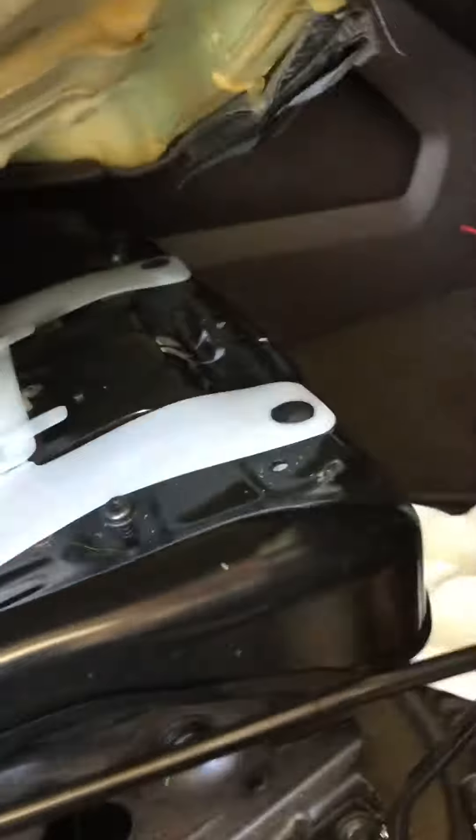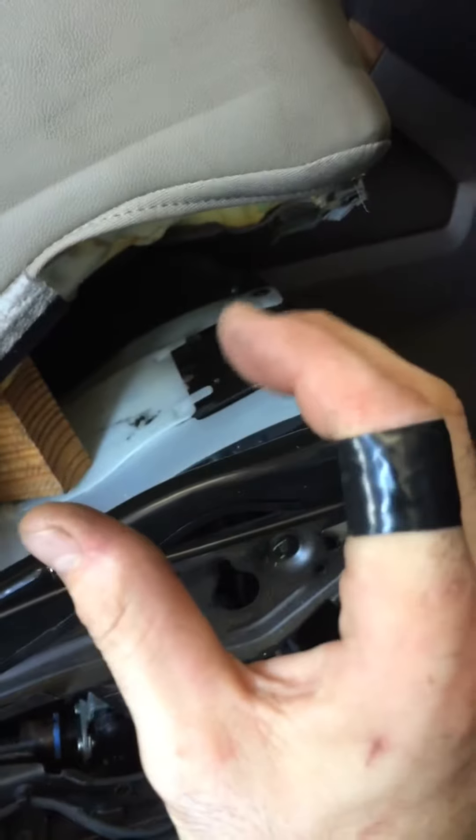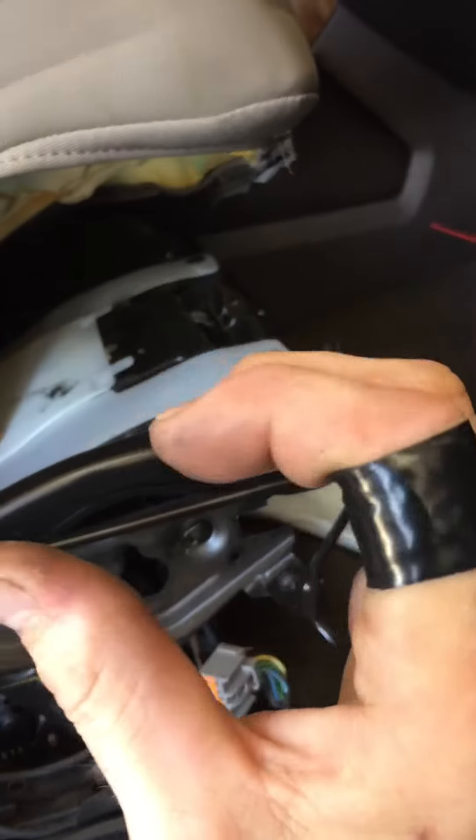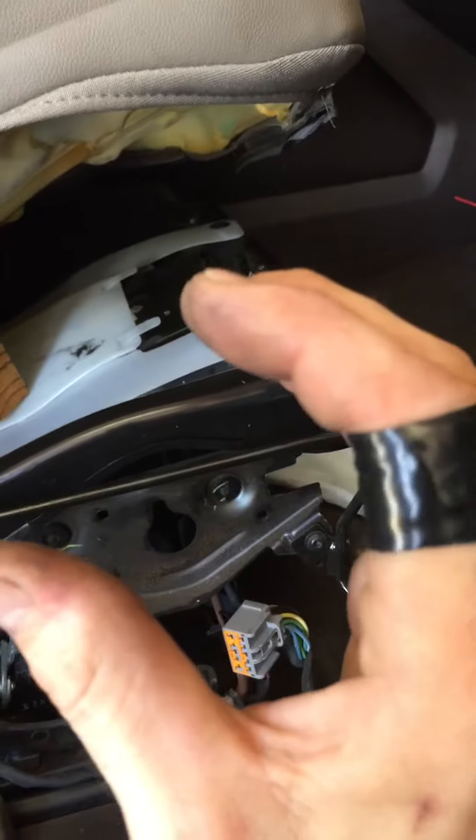I can't do this part in the film, so I should show you how to get this front clip up. It goes around a metal rod going through here and it's shaped like this. You've got to pull down and forward — pull down to get this piece to open, then forward and out. So down a little bit, forward and out.